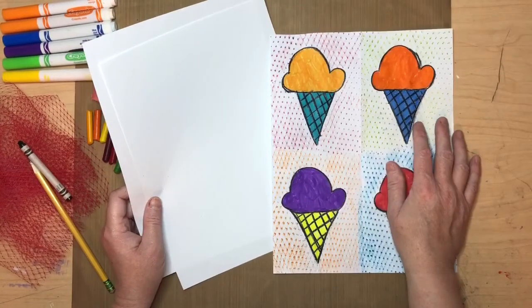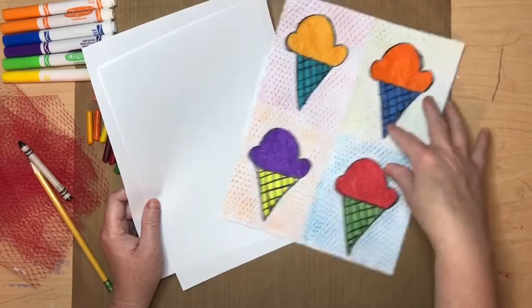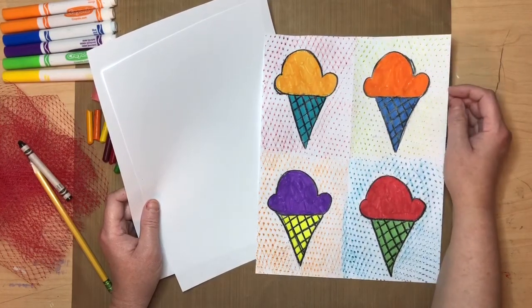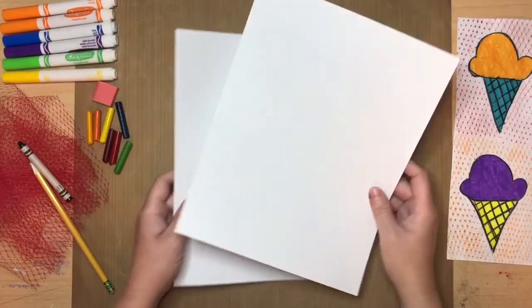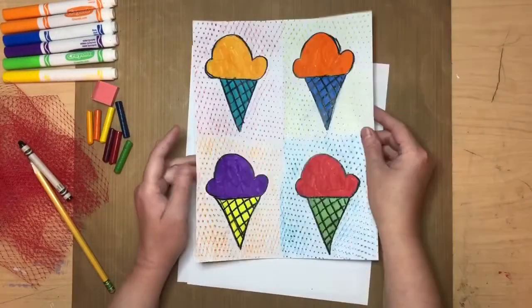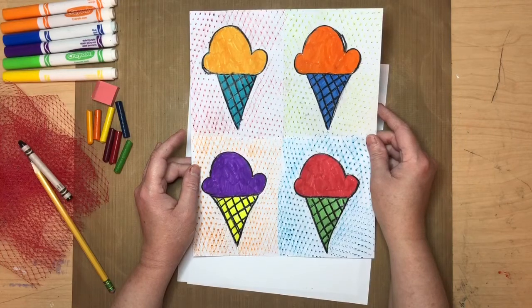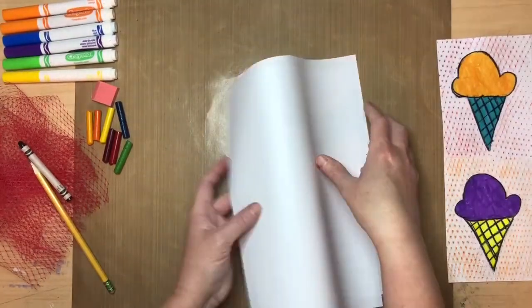The first thing we're going to do is work on our image that we're going to transfer — our ice cream cone. Remember, we're using simple lines and shapes. That's another thing with pop art: usually the image was very simple. The simpler the better. We're going to fold our paper into four sections, four equal parts. His was not perfect either — he used the process of screen printing, which is difficult to do and not everybody has the supplies, so that's why we're doing it this way.